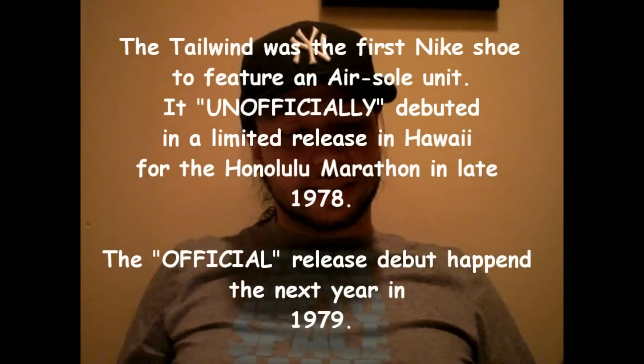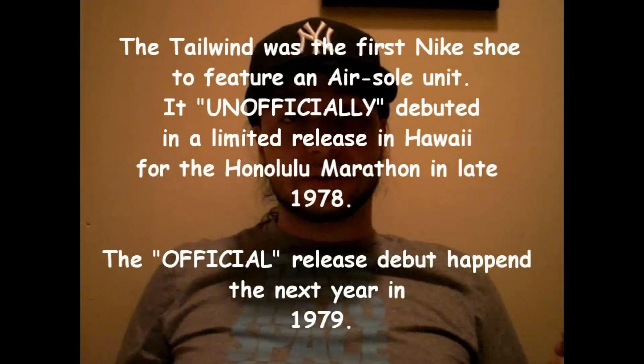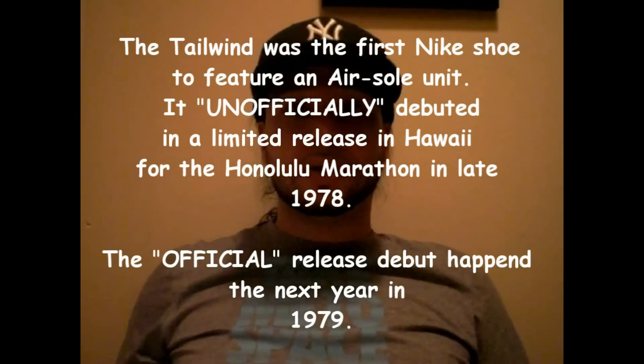Nike Air technology was actually incorporated in a lot of Nike technologies. If you look back: encapsulated Air, which is Nike Air, debuted in 1979. In 1987, you got the Max Air. Then in 1996, you got the Zoom Air. Then in 1999, Tuned Air. Then in 2003, Cage Zoom. Also in 2003 is a technology they don't really use anymore — it's very rare to come across.